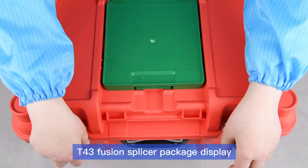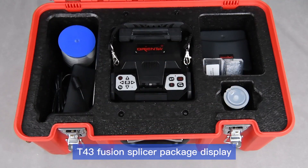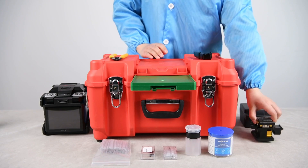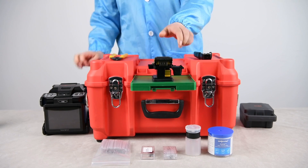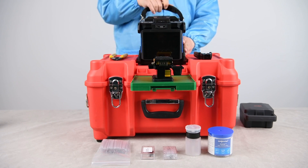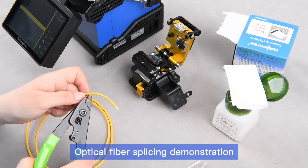T43 fusion splicer package display. Build your own work platform quickly. Optical fiber splicing demonstration.